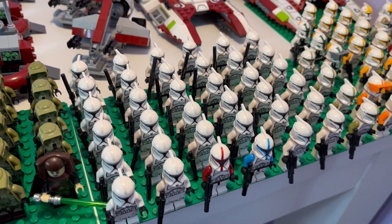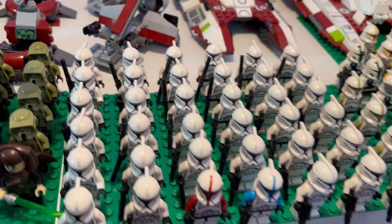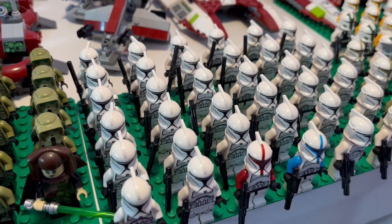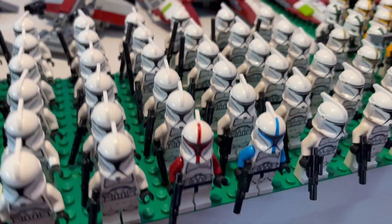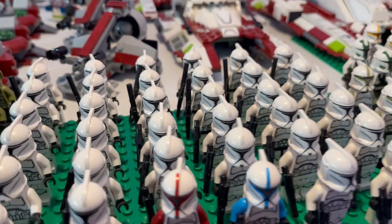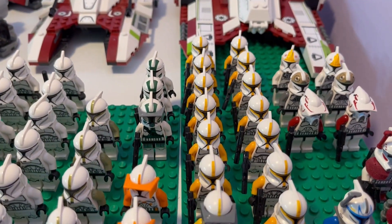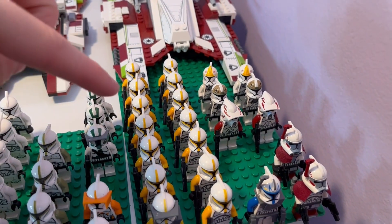We have a total of 34 plain white Phase 1 clone troopers — about eight from 2013 and the rest from 2023 when the battle pack just came out. We have a 2013 clone captain, a 2013 clone captain or lieutenant in blue, four clone sergeants, two Commander Codies, and three Commander Grees.